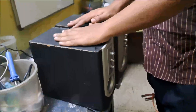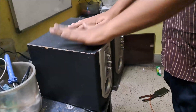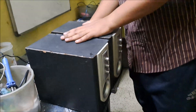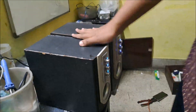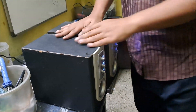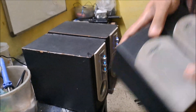Hi guys, this is Tosi Valam. Today you can see both the Microlab M580 version 1 and version 2 in front of me. I will disassemble these subwoofer systems and show the differences between them.